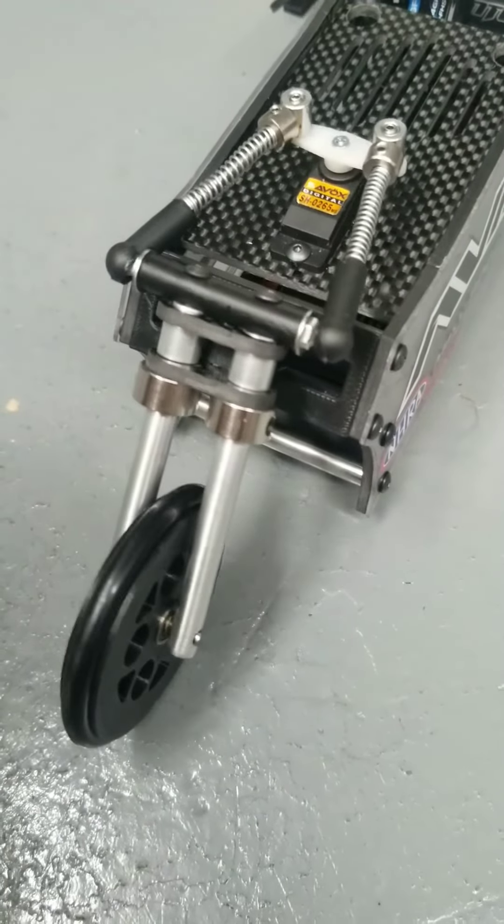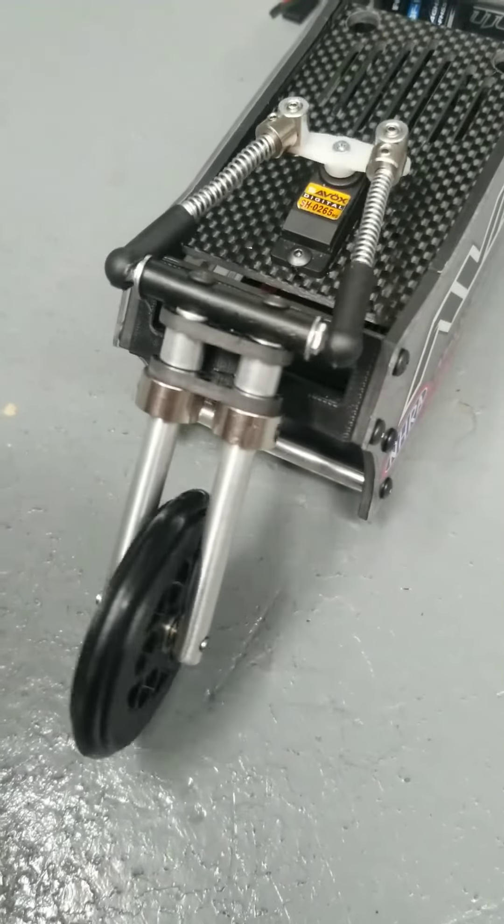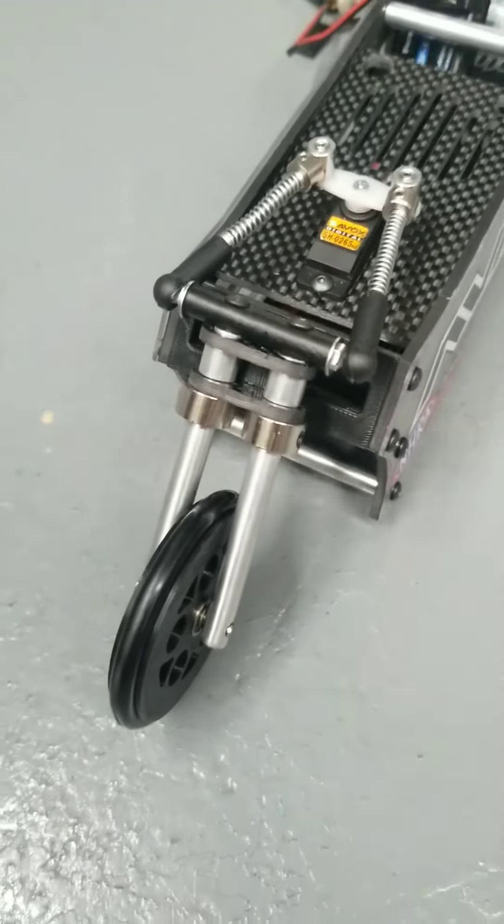Black Widow RC drag bike pro stock. There you have it, folks. Hope you enjoyed.